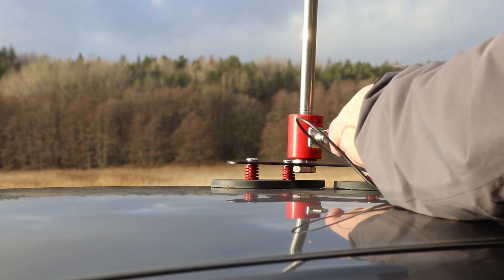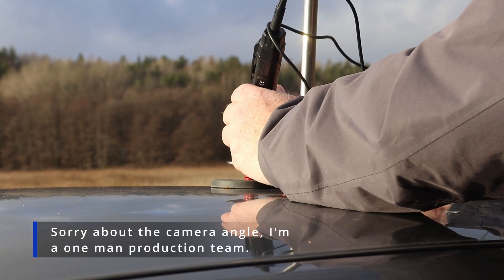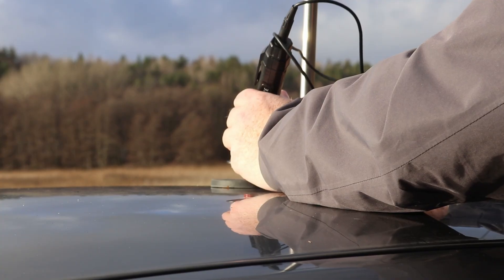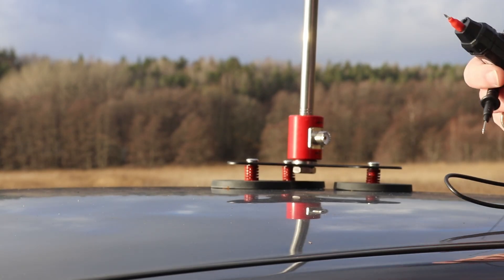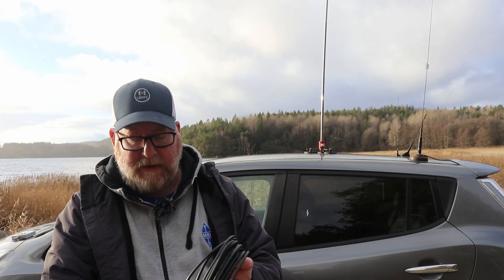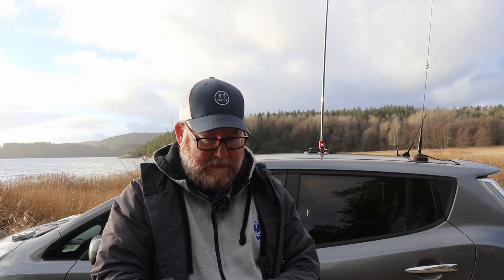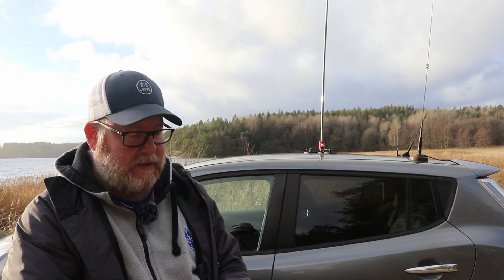Let's do a quick continuity check with the multimeter here and confirm that we do have continuity. It beeps at the correct points, so we have the correct continuity and we do have ground. Of course we're going to need some coax — let's get that hooked up and make sure that we get a good SWR on this. What I'm going to do now is hook the coax up, run a couple of laps back and forth, shorten the whip probably, and then show you the SWR when it's in tune.